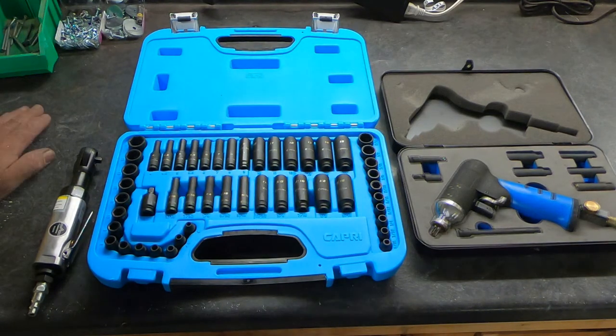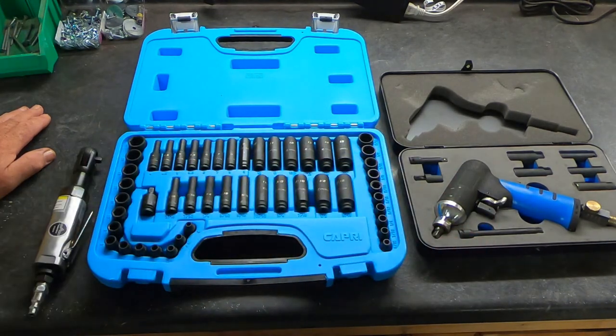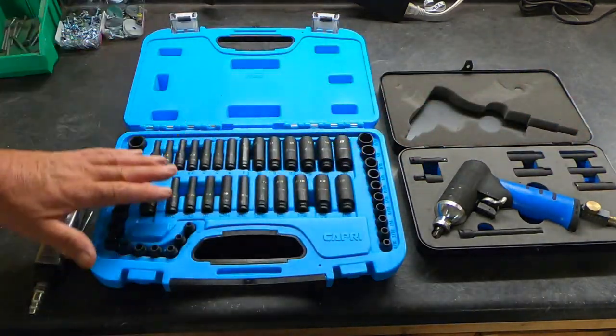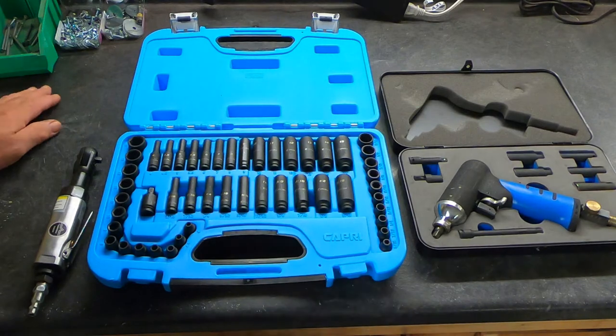These impact drive sockets are very small and they'll help in that endeavor. The other reason I purchased this: this is my laser glow plug impact removal kit — it uses vibro shock. I don't work on diesel motors; it's designed to loosen frozen glow plugs in diesel motors. I use it for removing bleeder nuts and frozen brake calipers, and it works great for that. But it's very limited in what sockets it came with, and I wanted to expand that a little bit.